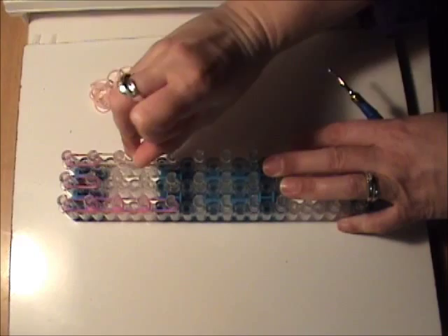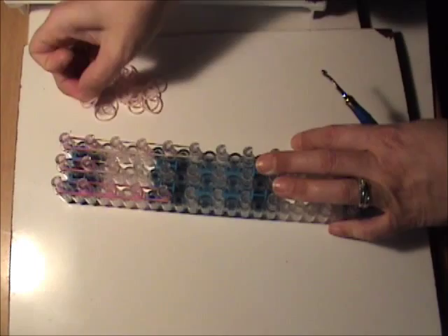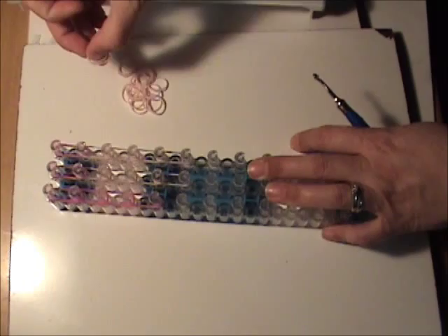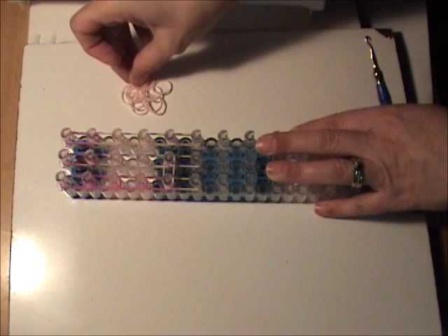We're going to go down the center again four times with two skin tone bands each time. And on the left side, we want to take two skin tone bands and continue down the left side. We want to go across from the fifth peg down on the left over to the fifth peg in the center with two skin tone bands, and from the fifth peg in the center over to the fifth peg on the right — again with two skin tone bands.